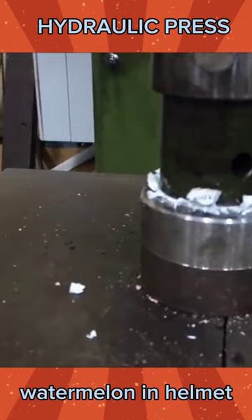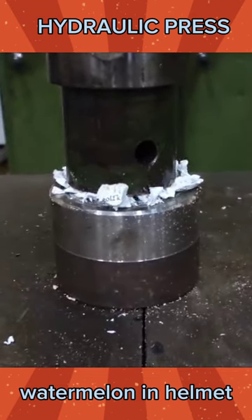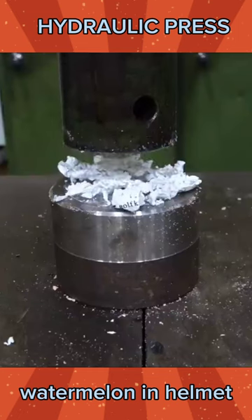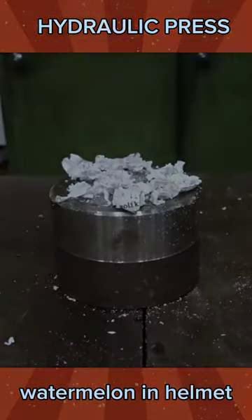Wow, the golf ball exploded with a huge sound! The golf ball shattered into small pieces that scattered everywhere.